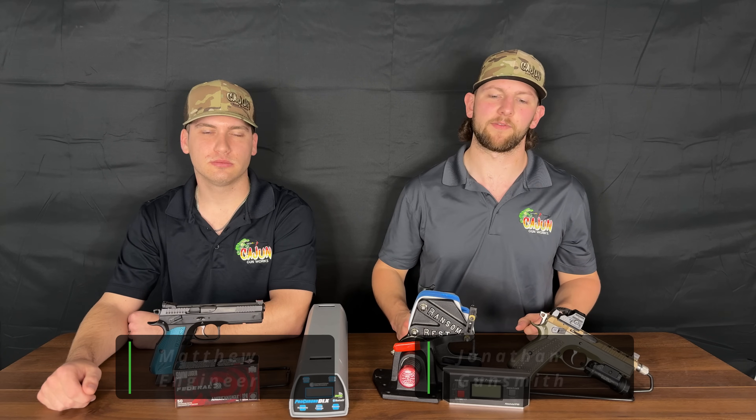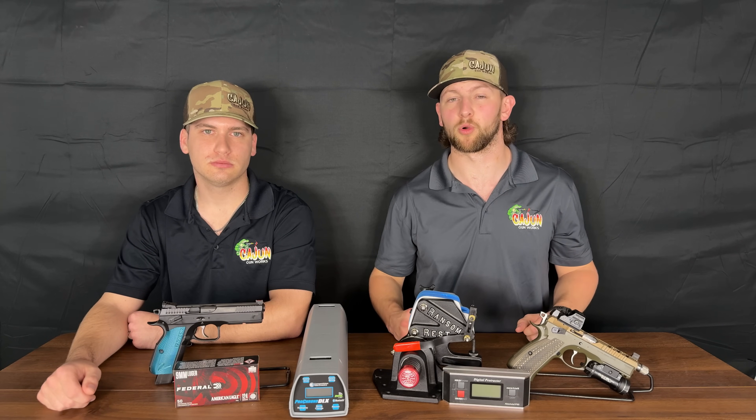Hey guys, this is Jonathan from Cajun Gunworks. I'm one of the gunsmiths and the shop manager. I'm Matthew, and I'm our engineer. And today we're going to talk about barrel porting. We're going to run some tests and we're going to give you our recommendations on if you should port your barrel or not.